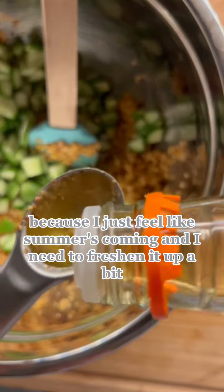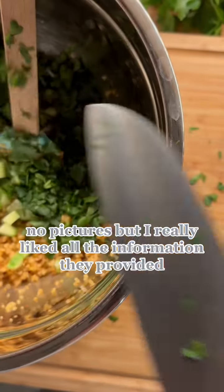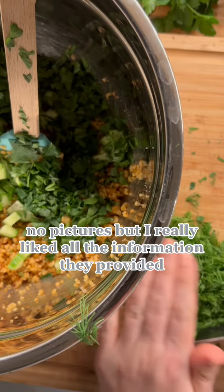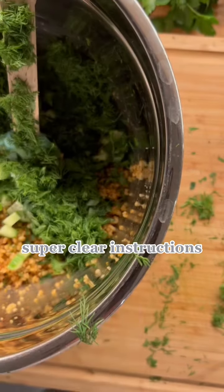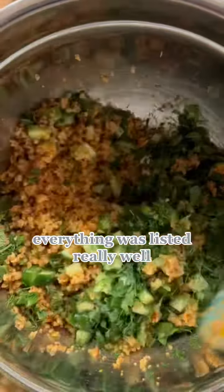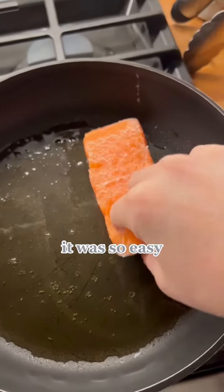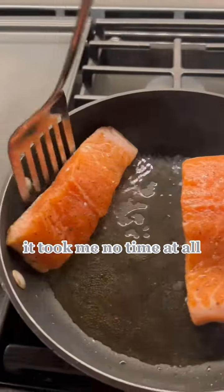This cookbook was very simple — no pictures — but I really liked all the information they provided. Super clear instructions, all of the calories, ingredients, everything was listed really well. I have to tell you, I thought this meal was delicious. It was so easy, it took me no time at all.